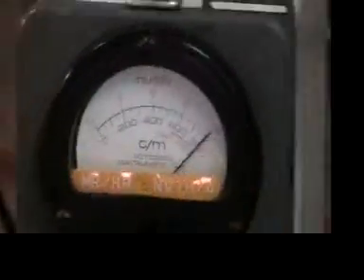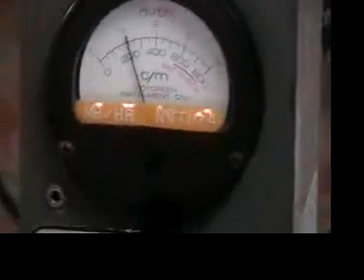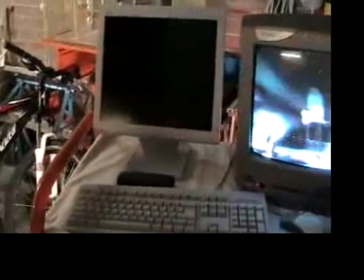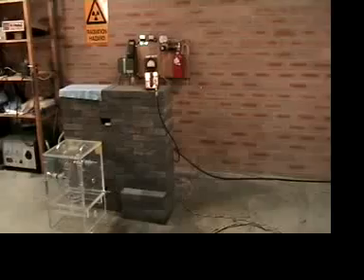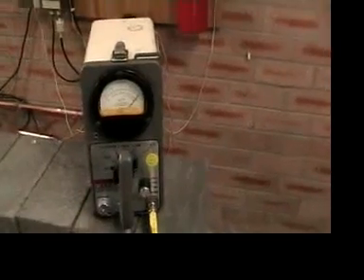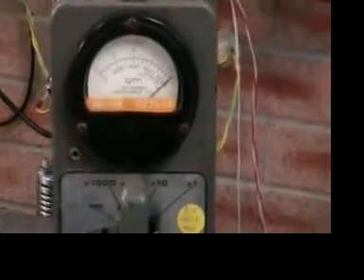Yet the reactor continues to produce heavy EMF, or something that's affecting the detector. And there it's finally died down — and now here it goes again, it continues. If we increase the gas a little bit, we're running at about 20 microns; increasing the gas a little, we're still having plenty of activity in the reactor at about 30 microns. You can see the neutron counter here is on full, with heavy activity.